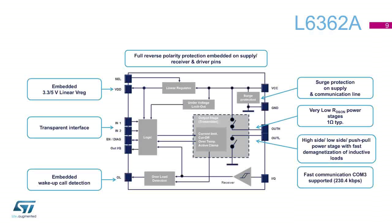The L6362A is a simple but versatile device transceiver. It comes with hardware configurability, embedded full protection — which includes reverse polarity and surge transient — and a fast communication channel for IO-Link applications.